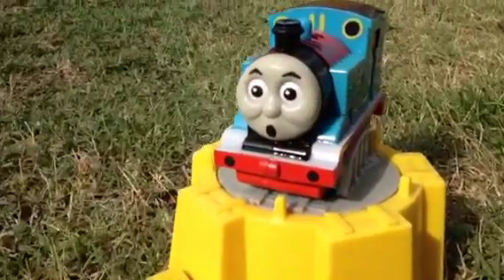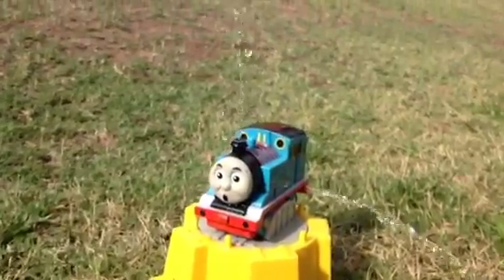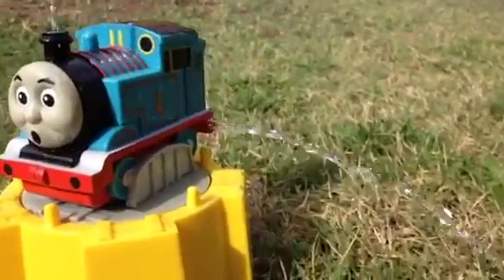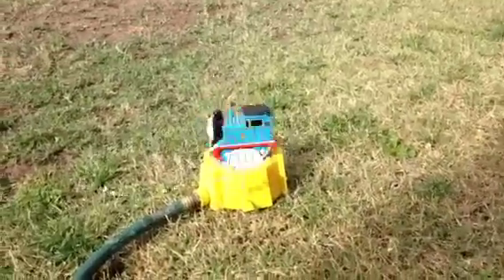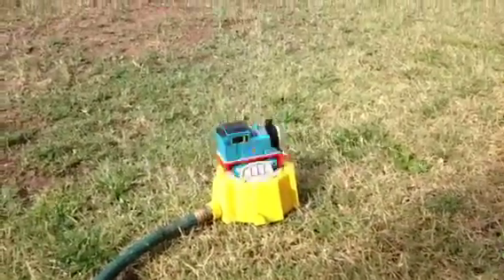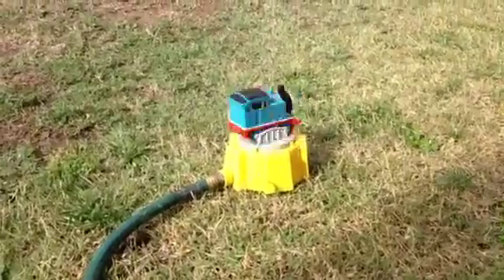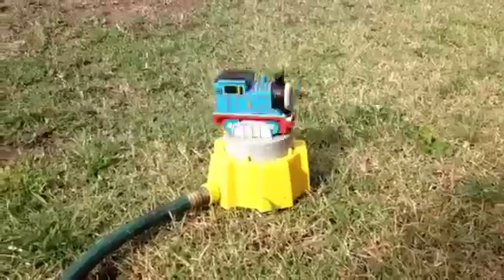This Thomas sprinkler is pretty awesome — you can see it has a stand, and through the funnel the water comes out. There's another way for the water to come out as well. You can see how fun it is: Thomas is rotating and watering the grass. The grass is kind of dry here, but Thomas is doing its job, which is pretty awesome!